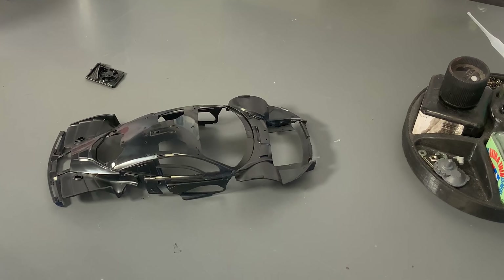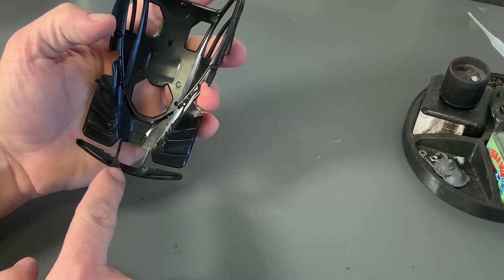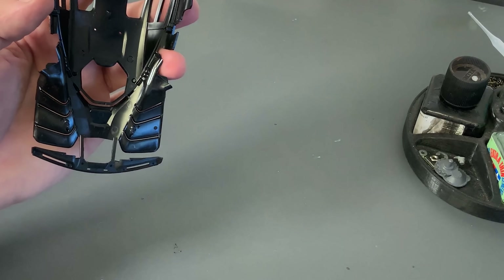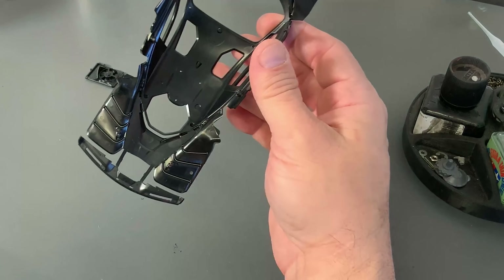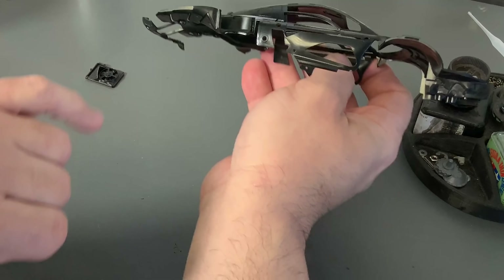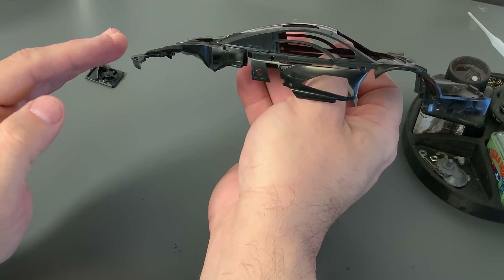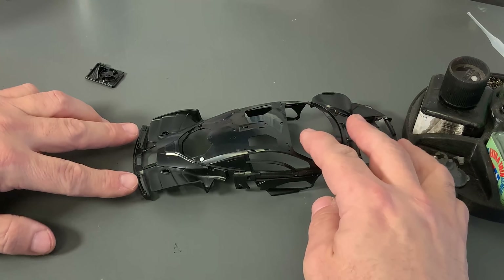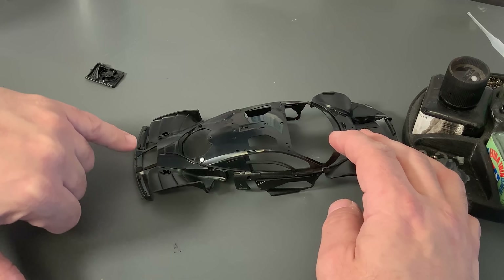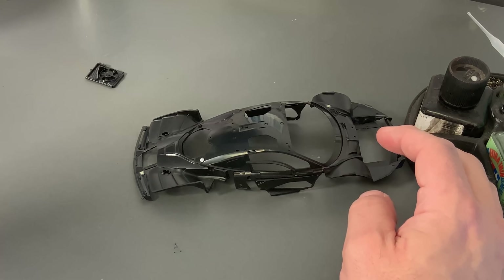Let's get started on putting together the main part of the body. One thing I've got to point out is this little piece back here — it's a very, very thin connection point on the way this back piece is put on. When I had put this back in the box after doing the review, I think I kind of flexed and bent it too far the other way. So I carefully pushed it back into place, laid it flat, put some weight on it, and then put just a touch of Tamiya Extra Thin Cement right in the seam where it was starting to flex.